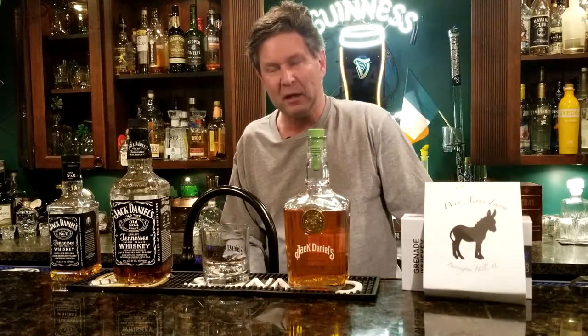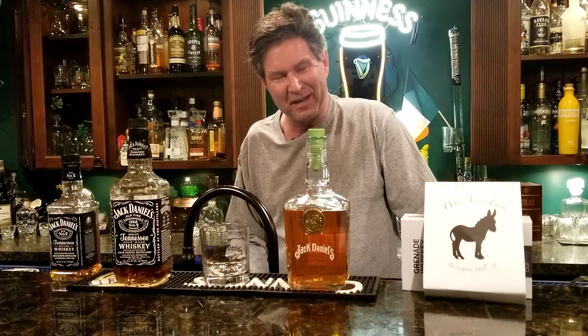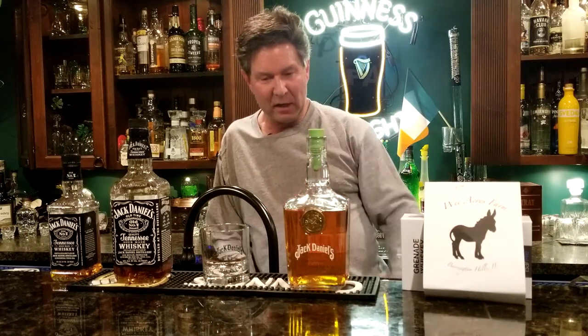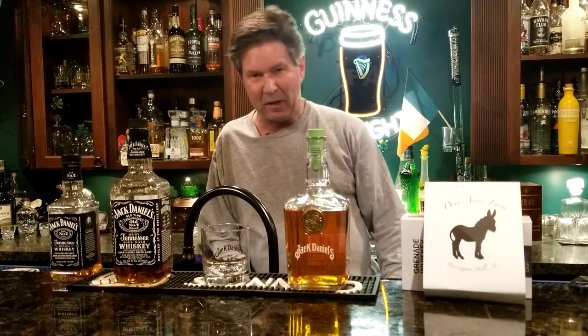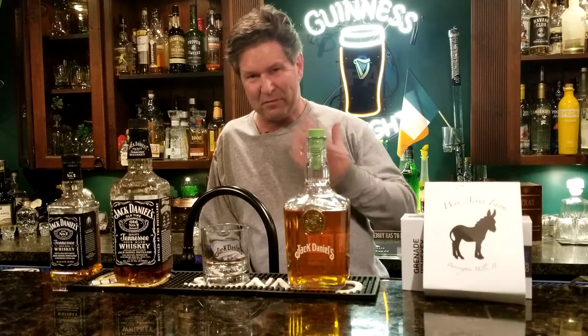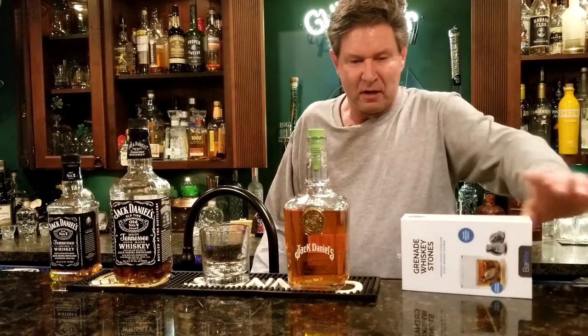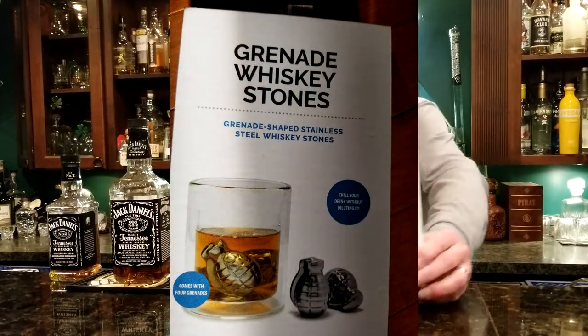So what do you say we make ourselves more comfortable? Now, different people like their whiskey different ways. Some people like it straight up, they don't want anything in there. Some people like a couple of ice cubes. But ice cubes to me just dilute too quick. That's why — sometimes, like my wife got me these — these are whiskey grenade stones.